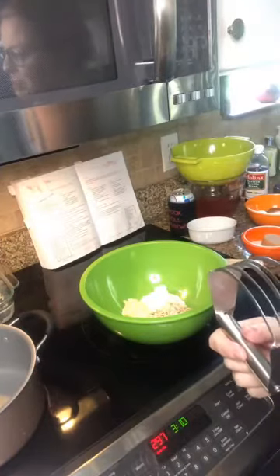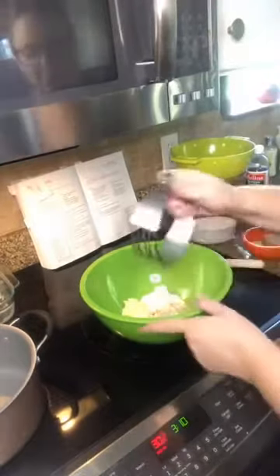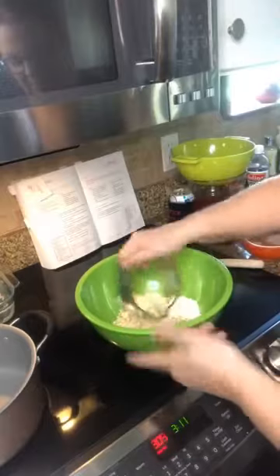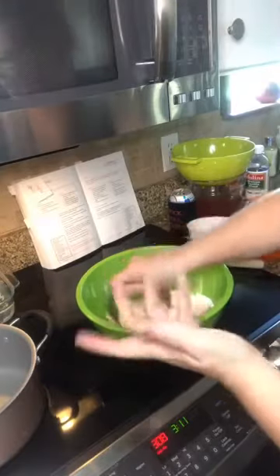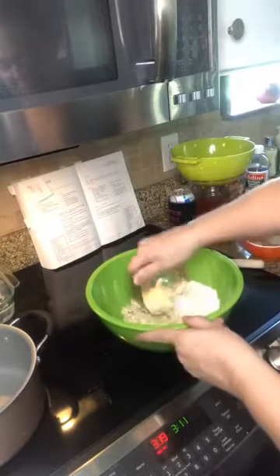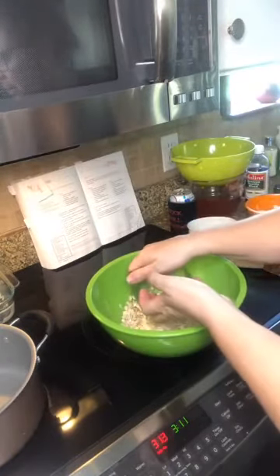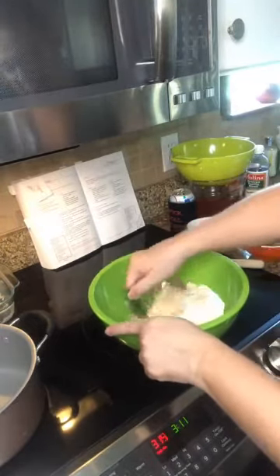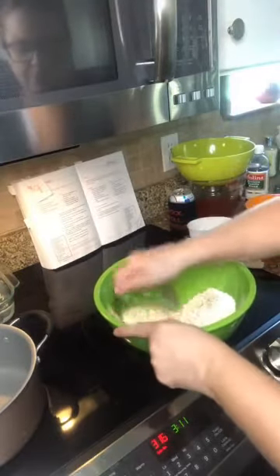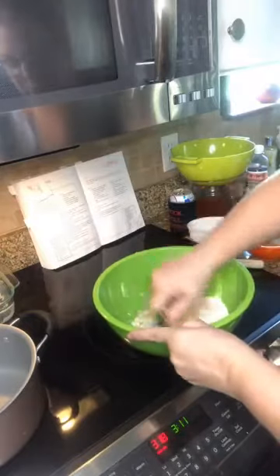I'm going to blend this with a pastry cutter. The lines aren't terribly sharp but they're sharp enough to blend things together and create a nice mix. These cutters are great for doughs and biscuits too — they tend to leave some butter chunks which is really nice. I just rock it back and forth, and it also starts to break up the oats a little, which makes a nice topping.